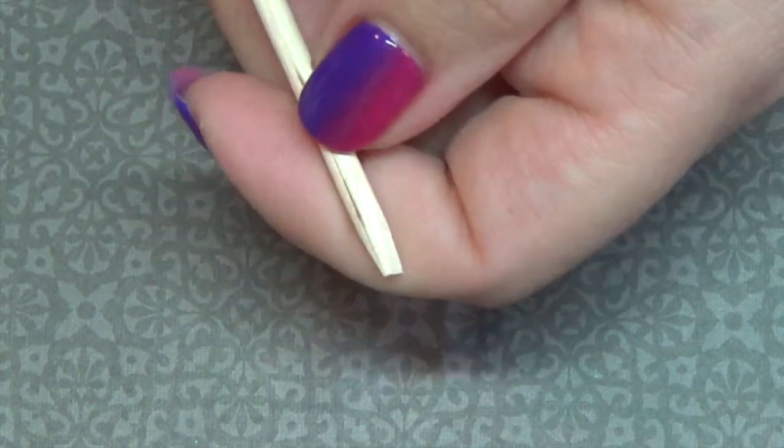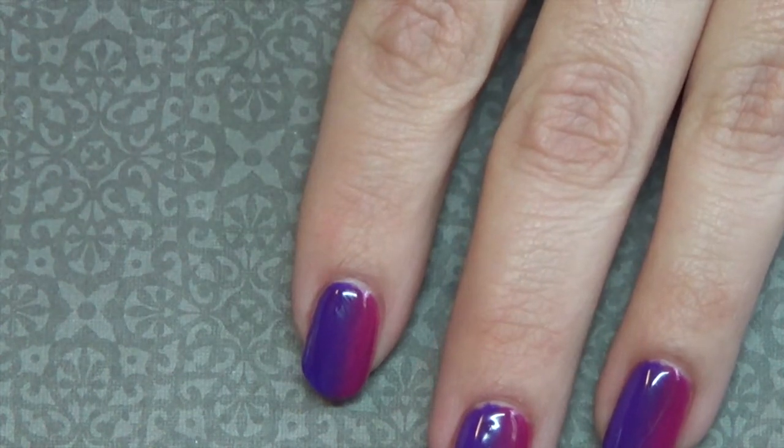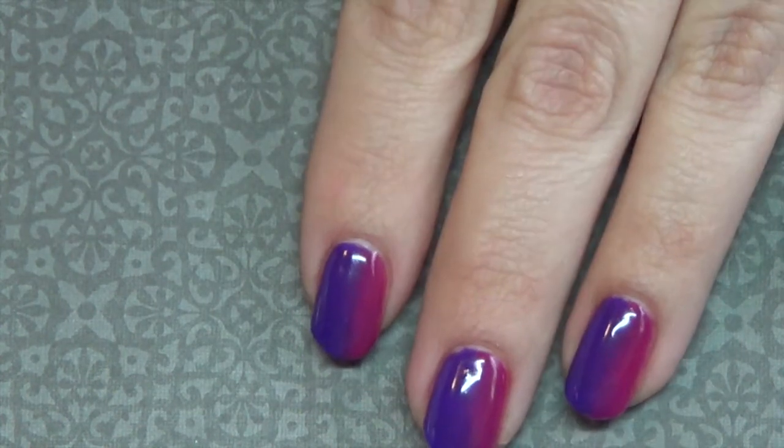Anything plastic will work for the lid. You may also want to have an orange wood stick on hand to clean up any polish that gets on your skin while you're working on the ombre or gradient effect. And that's it — let's go ahead and get started.